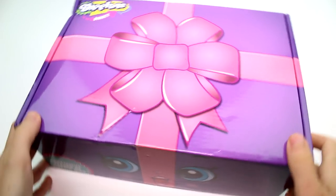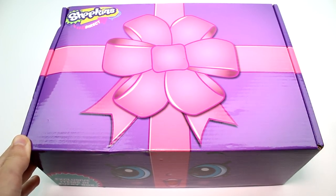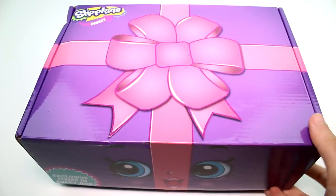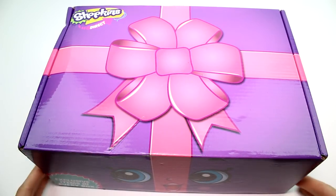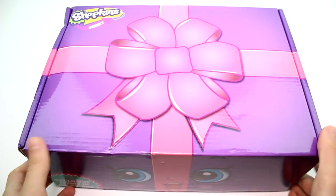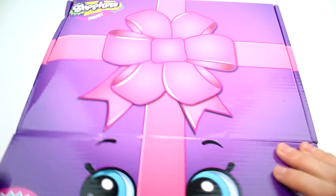Hey guys, I am here with the brand new Shopkins Direct subscription box. This is a quarterly subscription box, so much like the Knick box and the Pusheen box, it comes every quarter instead of every month. It says exclusive items in every box. This is the very first one, which is really exciting. The box is all themed around Miss Pressy, and she's definitely my top favorite Shopkins. So let's go ahead and get this open.